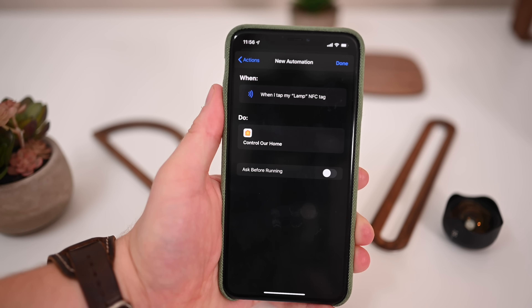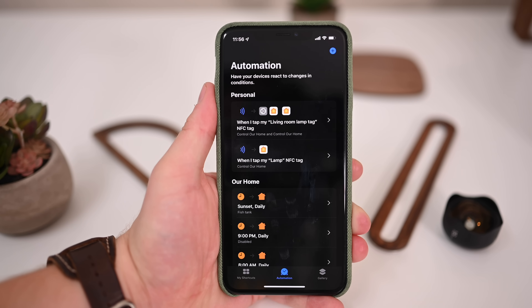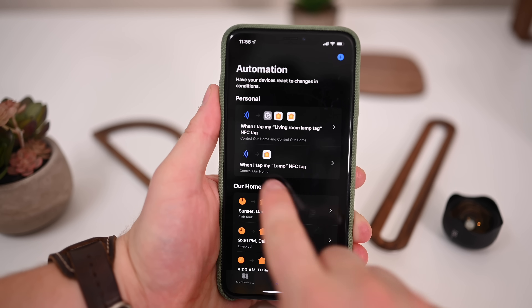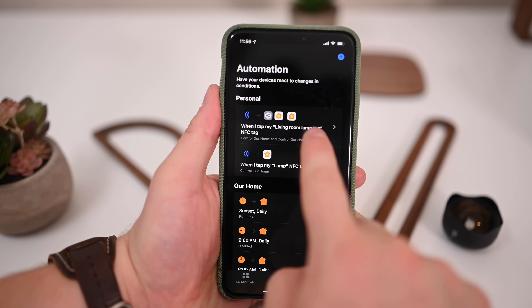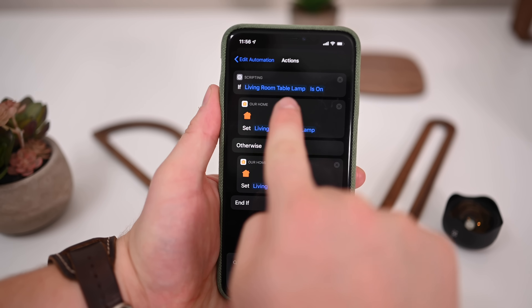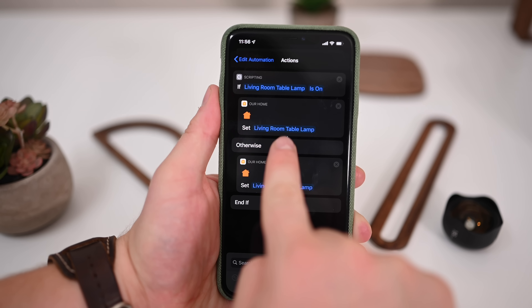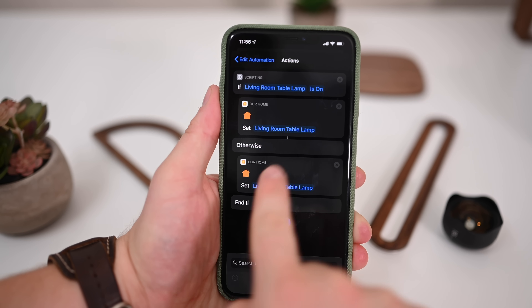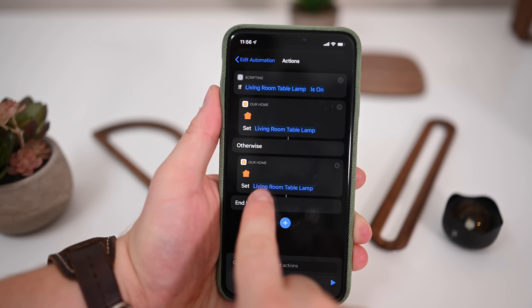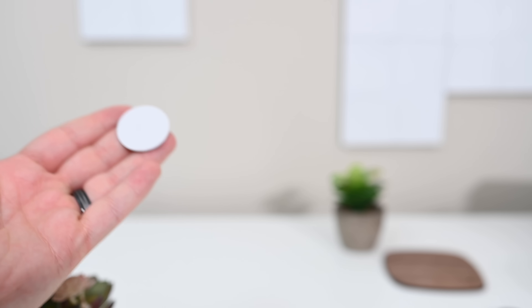If you want to do something different, like control a light so tapping your phone on it toggles it on and off, it's still easy to do — but in this case we have to use an if statement. Here you can see ours: if the living room table lamp is on, it's going to turn the lamp off; otherwise, it'll turn the lamp on. You can get even fancier — instead of just toggling on and off, you could have it do more based on the time of day by using additional if statements.